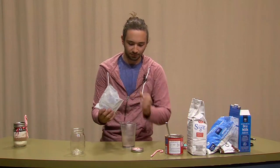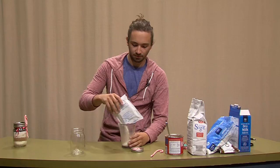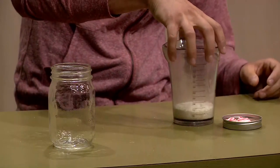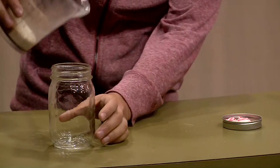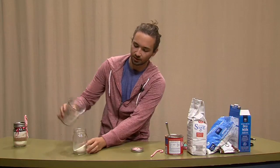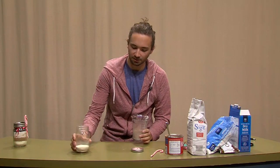First, we're going to take half a cup of powdered milk and pour that into our measuring cup. Make sure that's a half cup — looks about right. We will now just pour that into our mason jar. Shake it out, make sure it's nice and flat.